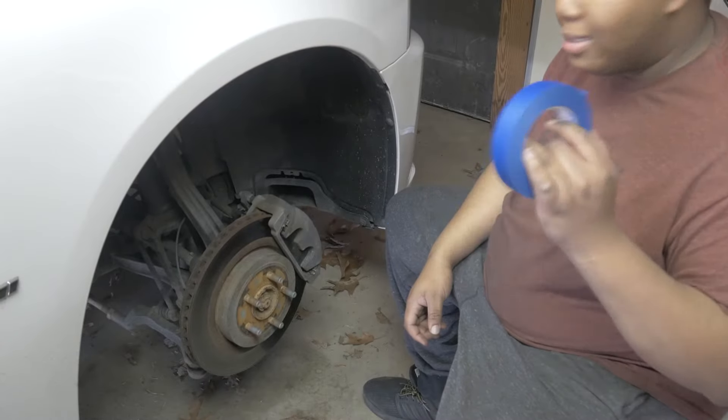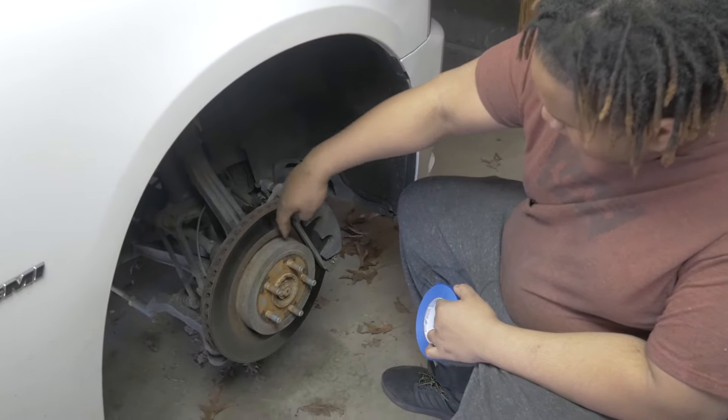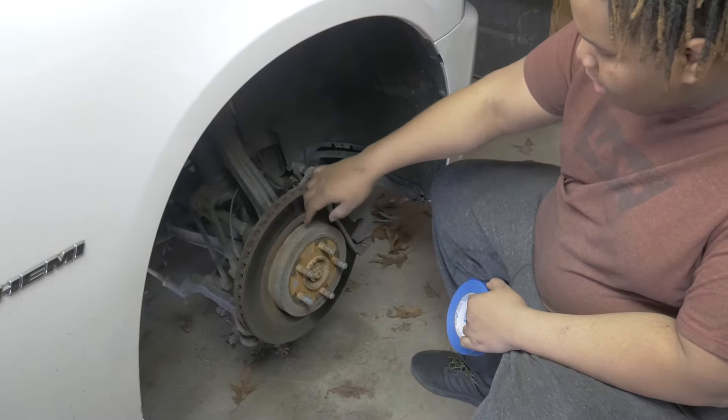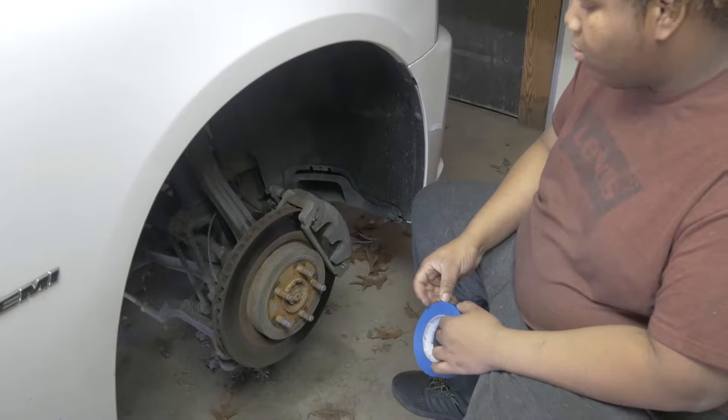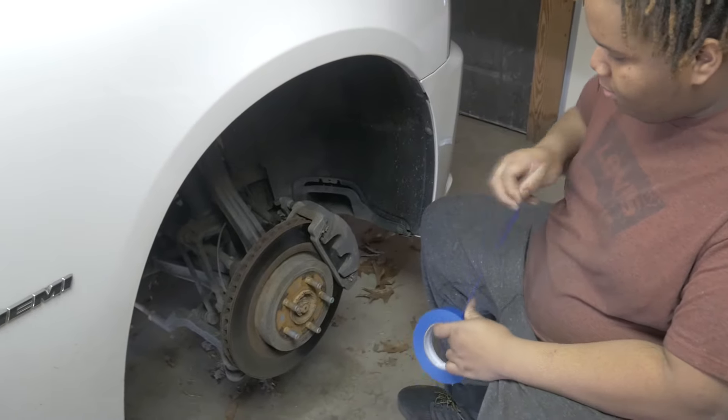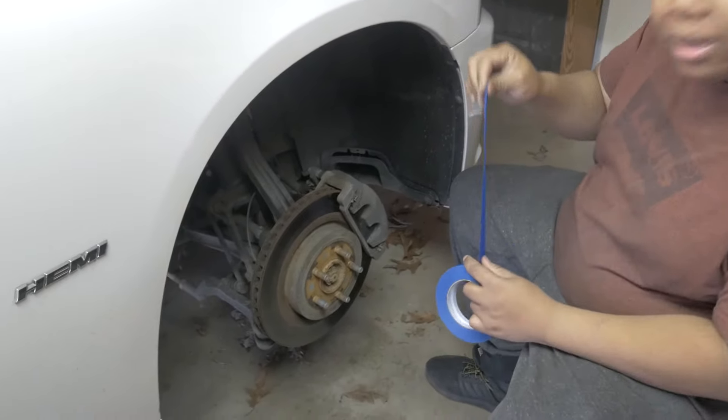What I'm about to do now is tape off this part of the rotor so we can get to the caliper without getting any overpaint on the rotor or the brake pad. So we're going to go ahead and tape it off. Once you have them taped off, we'll start the painting process.